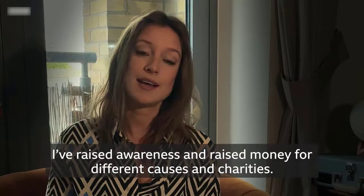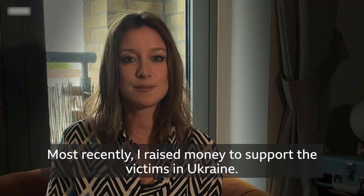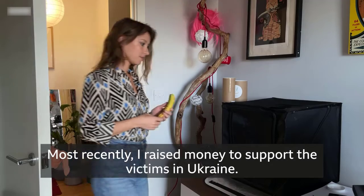I've raised awareness and raised money for different causes and charities. Most recently I raised money to support the victims of Ukraine.